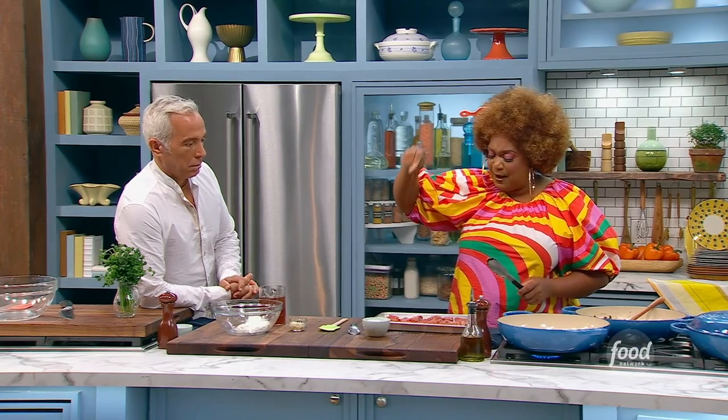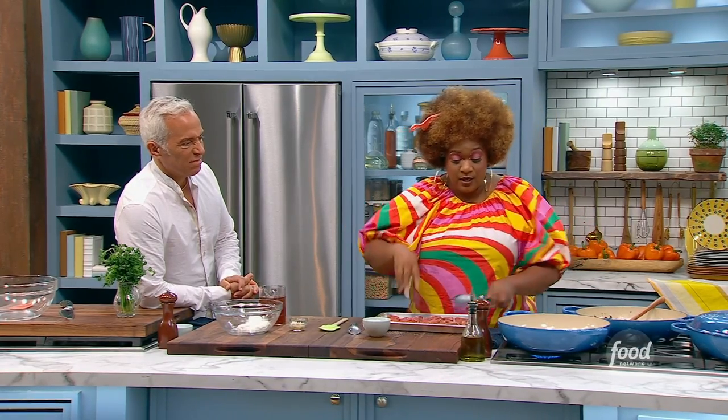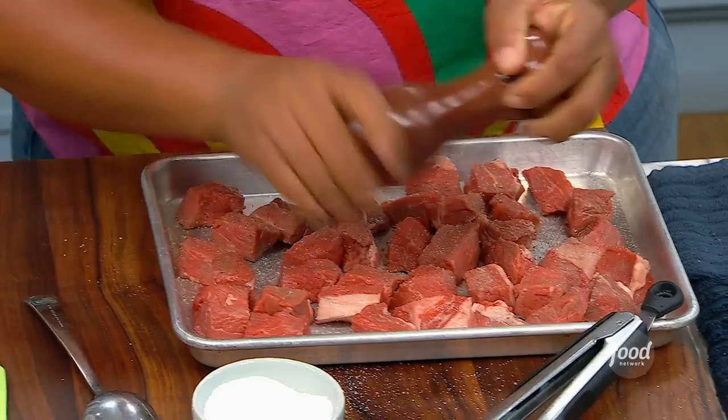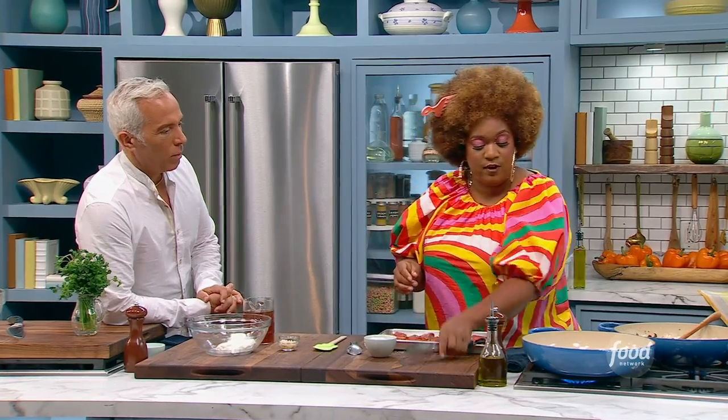You could do chuck, but it might be a little bit chewy — you never know. Salt, some pepper. I've got some butter in here, and we're going back in with a little bit of olive oil.